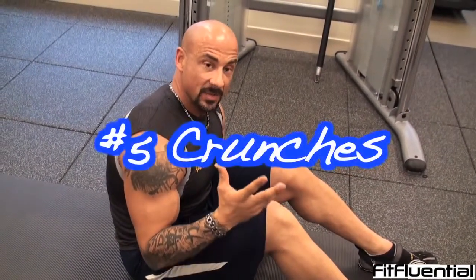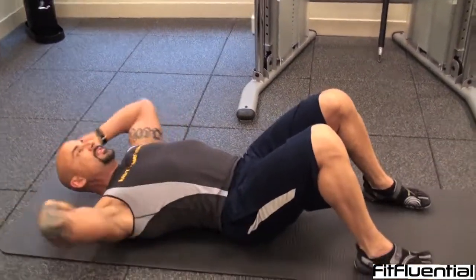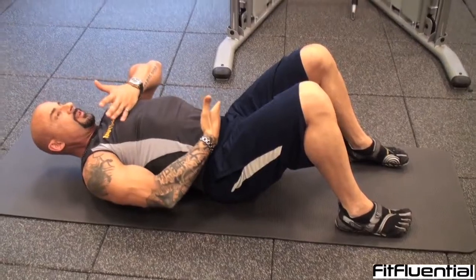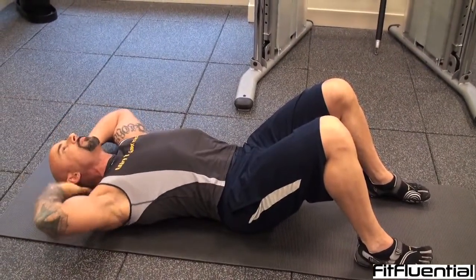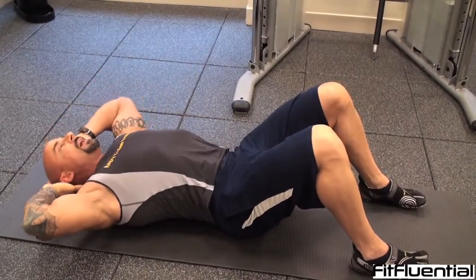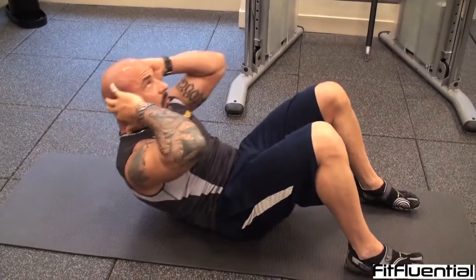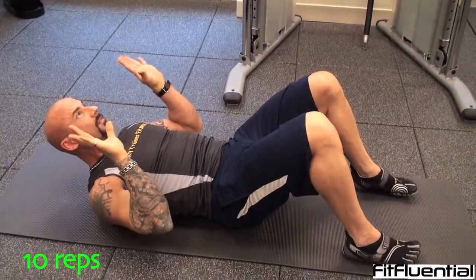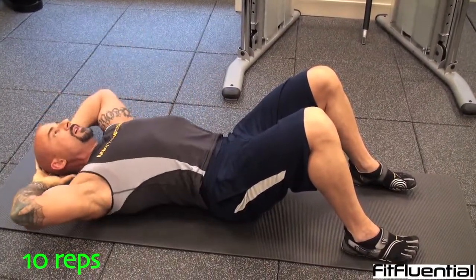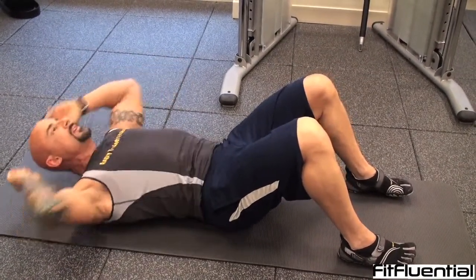Fifth exercise: crunches. Great exercise for the abdominals, but most people do it the wrong way. Lean back, slight bend in the knees, hands behind the head. Think of your stomach like an accordion — as it closes, it pulls your upper back up. Support your head, look back at the ceiling. Breathe out on the way up, squeeze the abs. It's not about coming forward, it's about coming up. Go to 10 reps.